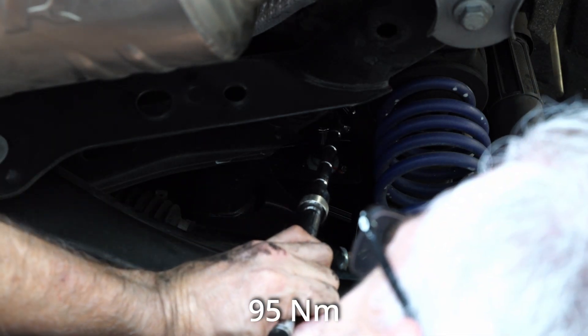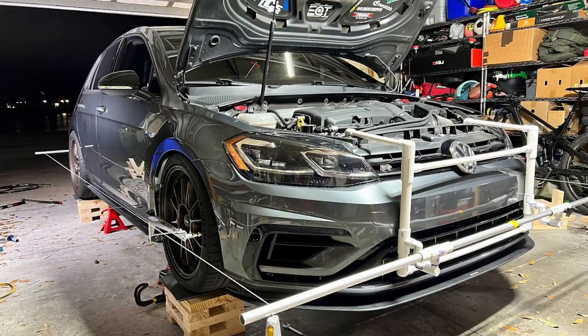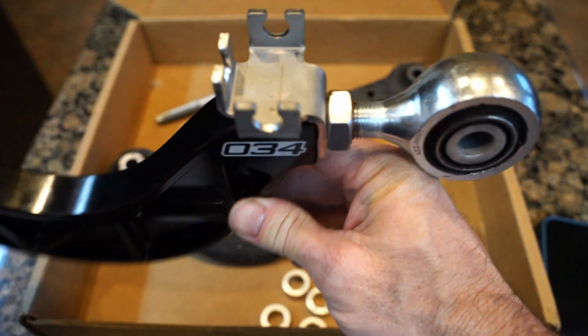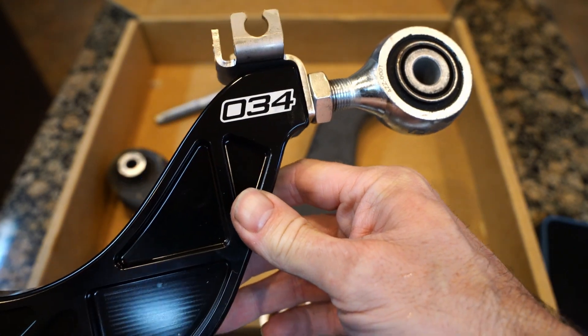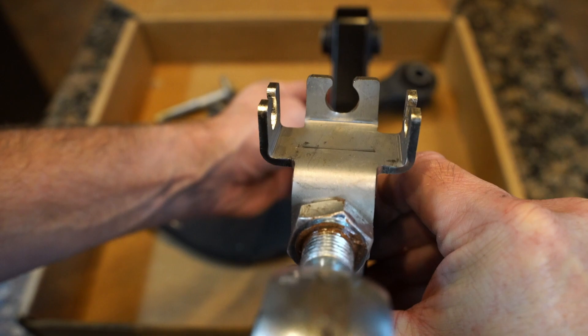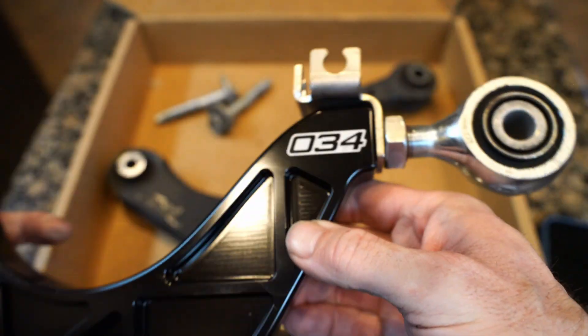Then go ahead and torque down the eccentric nuts after you get your final alignment done, and you want to do that with the vehicle in its rested position, not with the tires dropped. That's it — that's the install of the rear upper adjustable control arms from 034 Motorsport. Hope you found something useful if you're trying to tackle this or just curious what's involved. Thanks for watching and I'll catch you on the next one.